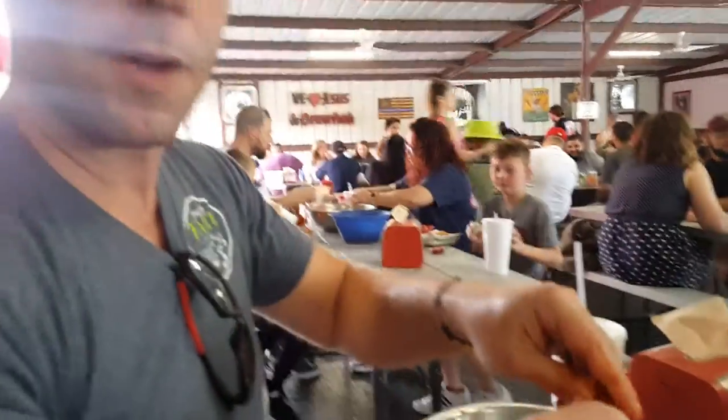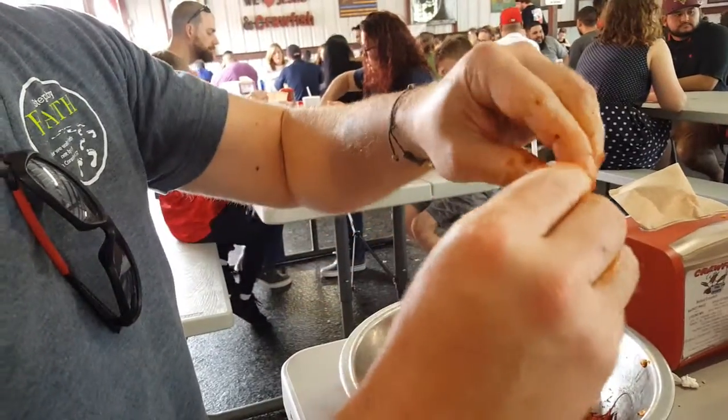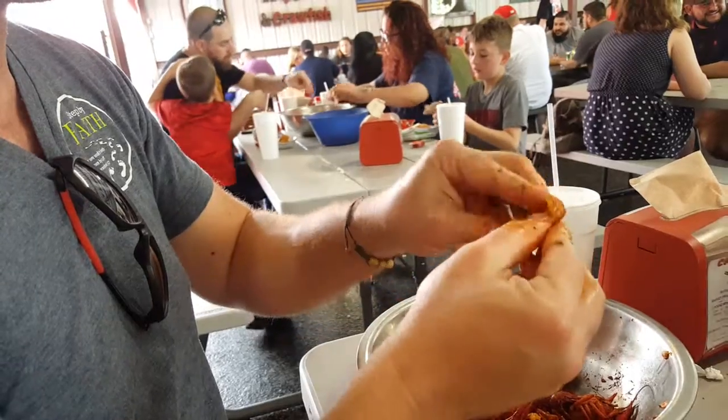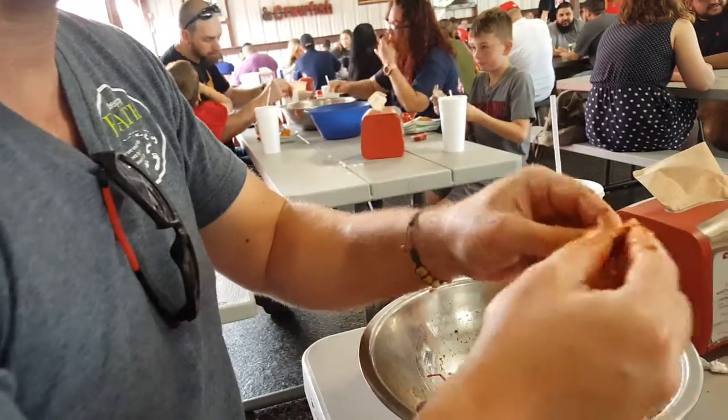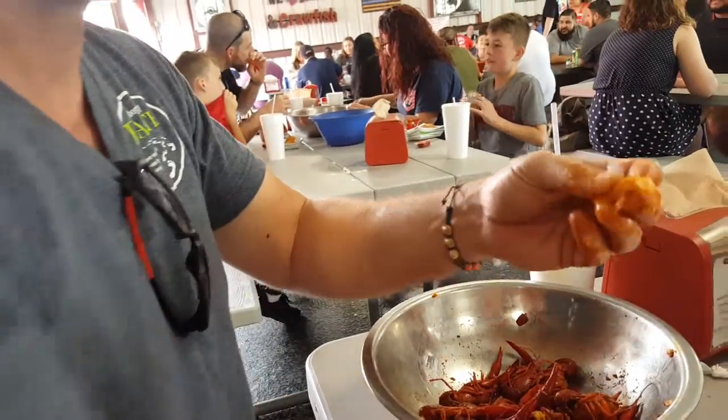Then grab the rest of the tail, twist that part off, squeeze to break the shell. Break, break, and you will have your side. Then you'll have some pieces of meat. Thank you, bye-bye.